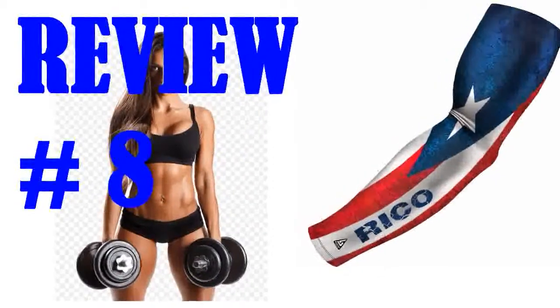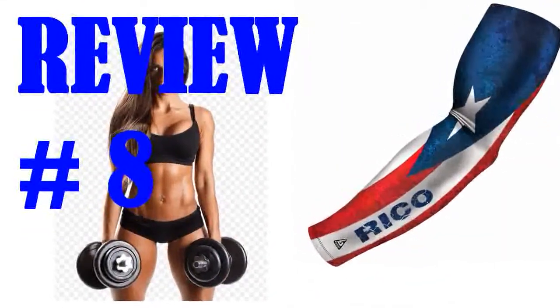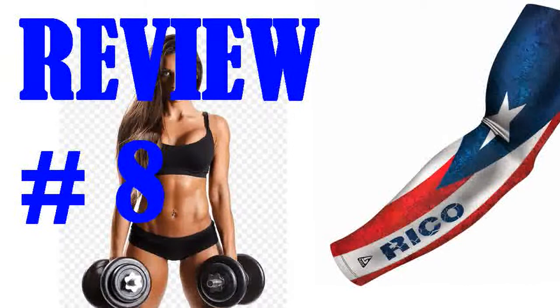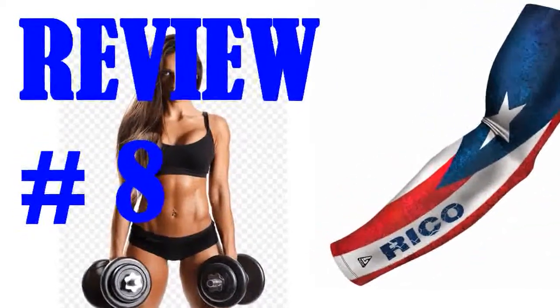I got these sleeves as a gift for my nephews and they absolutely love them. Great fit and great quality material. I am 100% pleased with my purchase. Thank you Driven. Oh and a great price as well. I will be back for more as they grow.